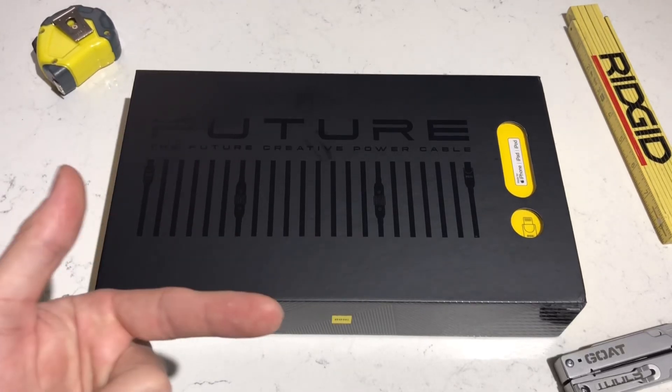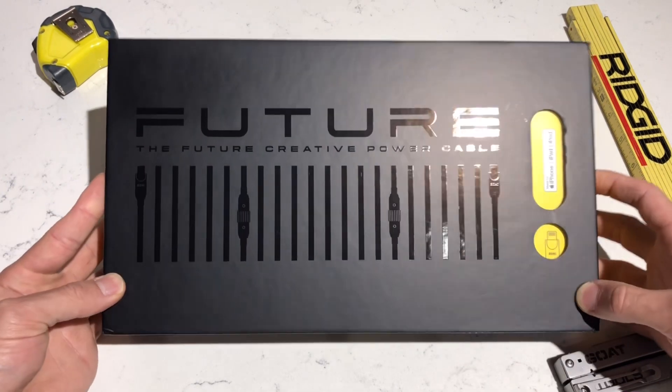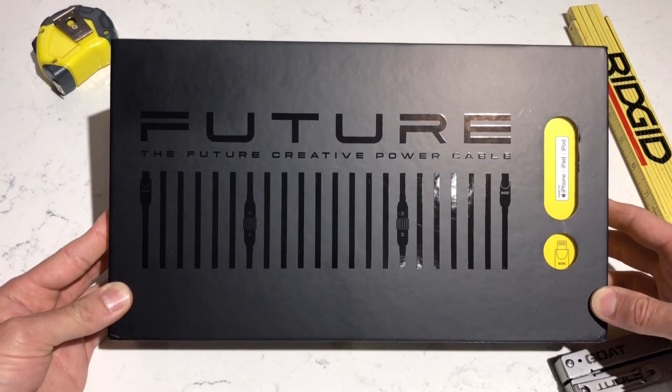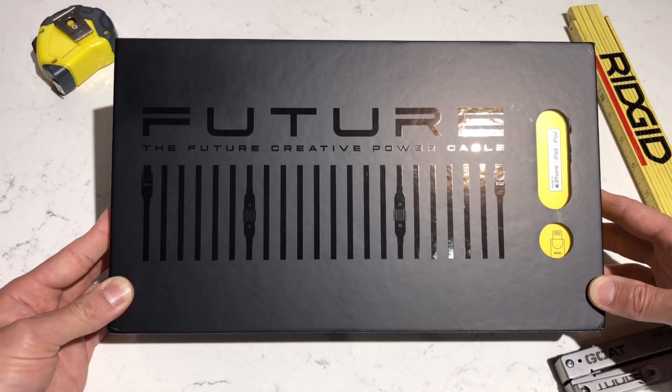What's up YouTube? I'm Joe and you're watching my channel, Ink and Iron, with a review today of something a little bit different. This company reached out to me and sent me their new charging cable, supposed to be the last cable you'll ever need. I have something to say about that, but this is called the Future Creative Power Cable.